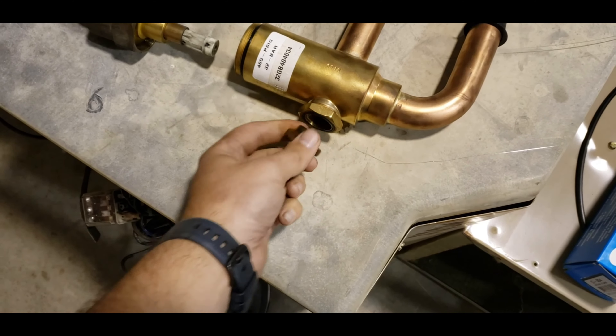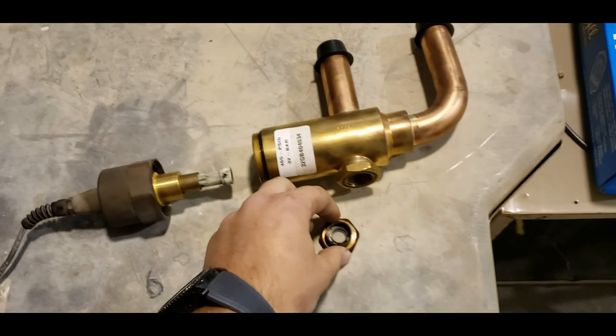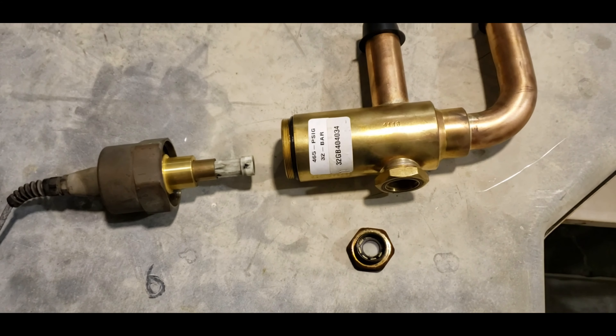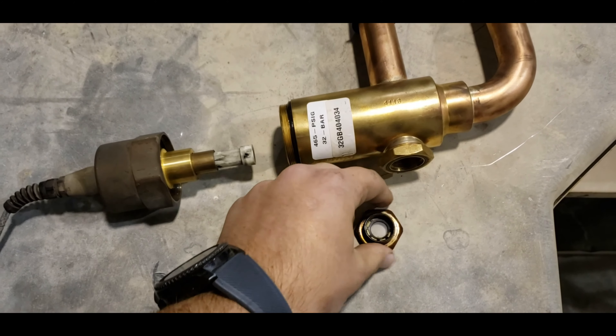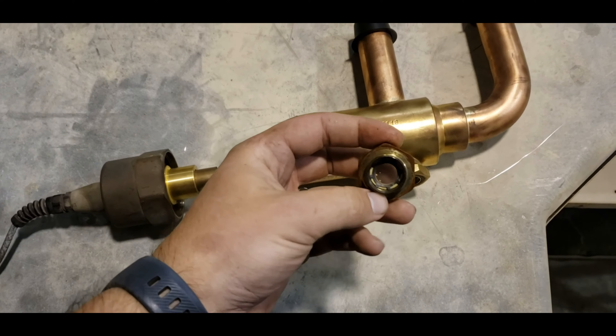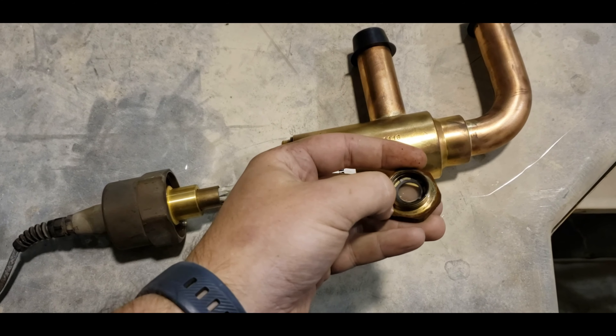Same thing on this sight glass here — if you're going to do a rebuild, I recommend you replace it. It does also have an O-ring right here. I recommend you clean this face of it and make sure it's all good clean metal. I really like to use an oil log on these O-rings. It really helps them seat and seal and last a lot longer.